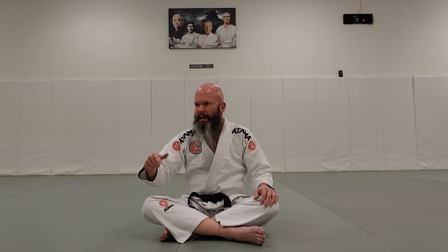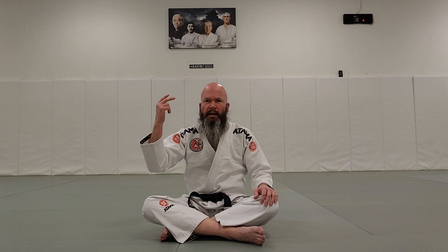Josh Barnett is another good example — former UFC champion. There used to be a promotion called Metamorris, and he went against Dean Lister, who hadn't been submitted in competition in like a decade and is a very accomplished BJJ black belt. Josh Barnett submitted him. He also went against Ryron Gracie, grandson of Helio Gracie and son of Rorion Gracie, and submitted him in a no gi match.